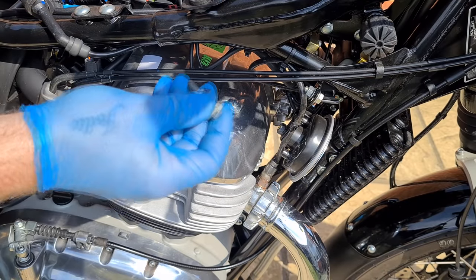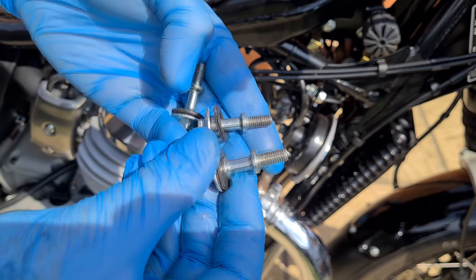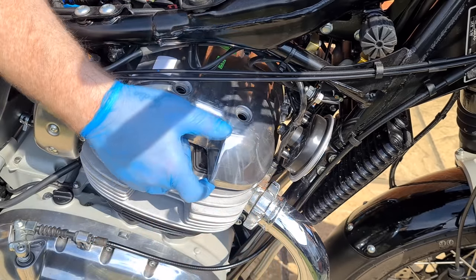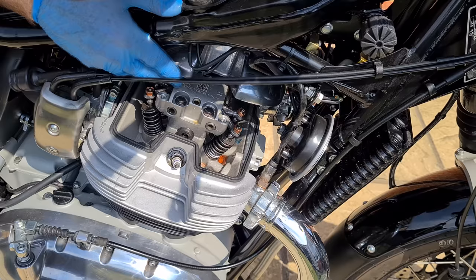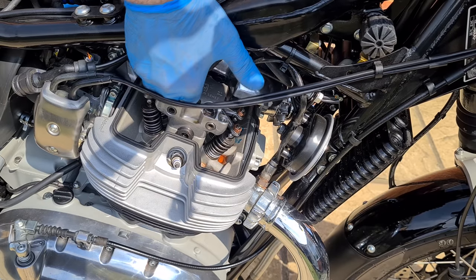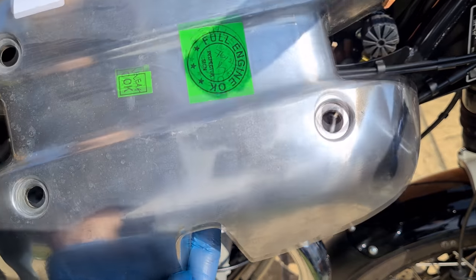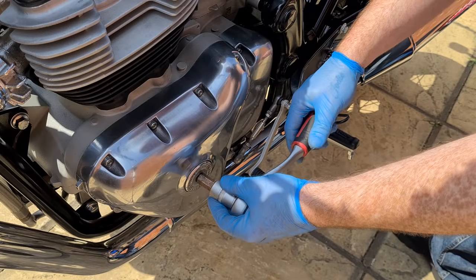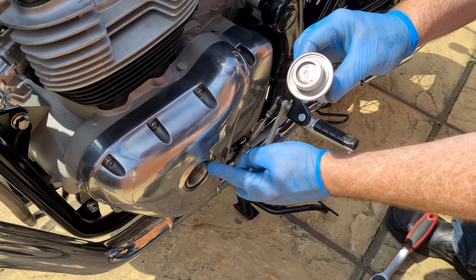Carefully remove all the bolts, making sure the rubber gasket comes off with them. Lift the rocker cover and separate the gasket, keeping it attached to the lower part of the engine. You can unscrew the ABS pump and the horns to make it easier, but I managed to remove it without doing so. Place the rocker cover in a safe place. Remove the left crank bolt cover with a 14mm Allen key and put the O-ring inside the cover screw cap.